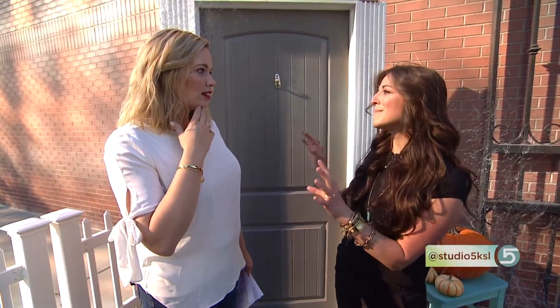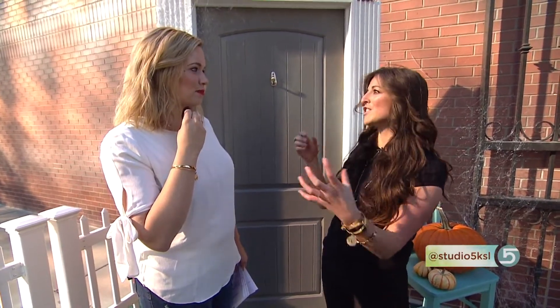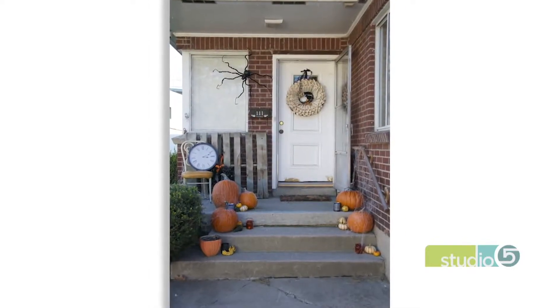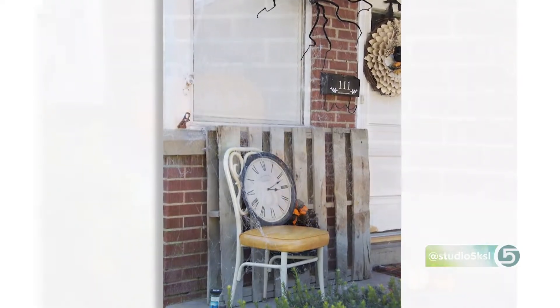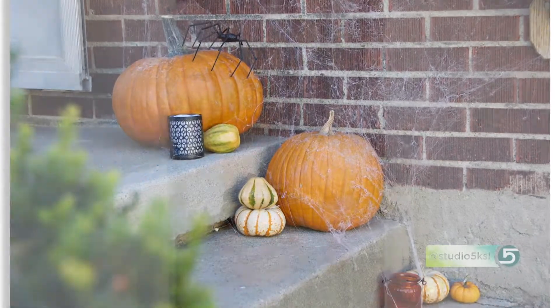I would say it's difficult though. I don't want to paint a picture of it being magical and easy, because you do have to kind of get the feel for it and there are some tricky factors — you need some dimension. You can't really just spray it on a flat wall. Another trick they tell you is to actually throw some fishing line down to create a base for your web.